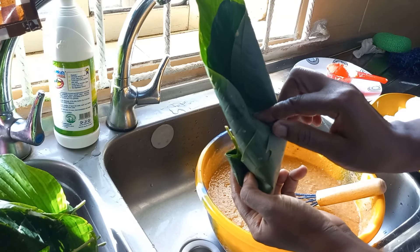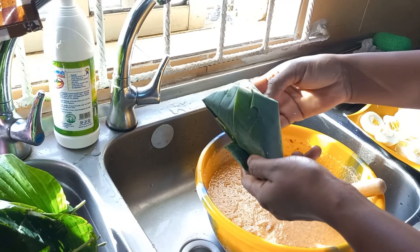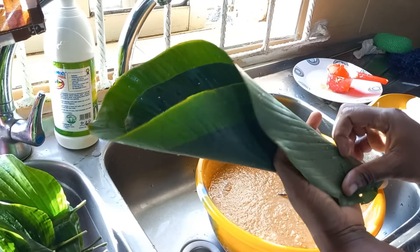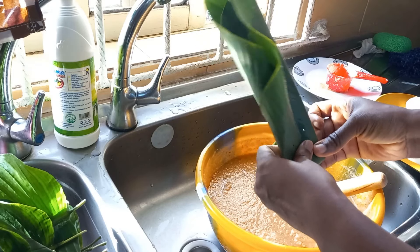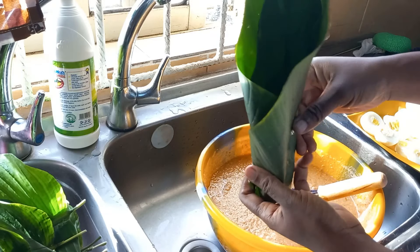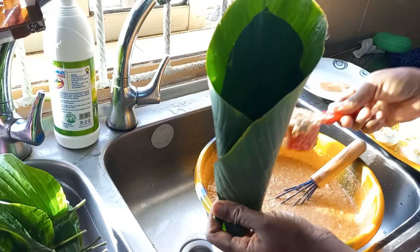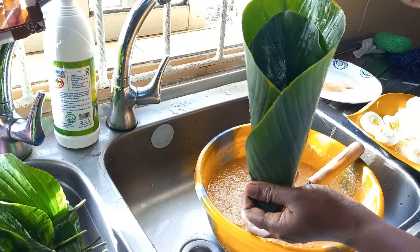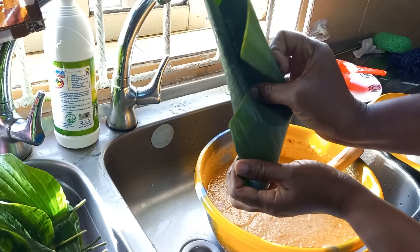Then I fold — observe carefully, it's very easy. Let's do it again: two leaves, you fold, fold this one to form the shape of a cone. Don't get discouraged — you bend it downwards, use one hand to secure it, make an opening, and use the other hand to turn your batter so that ingredients don't settle at the bottom. Then you scoop — don't scoop too full so it doesn't overflow. Then I add my egg, then I fold and press in.